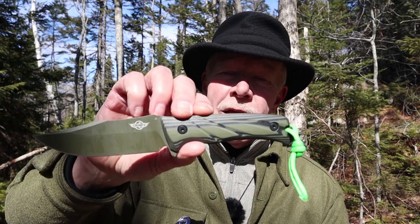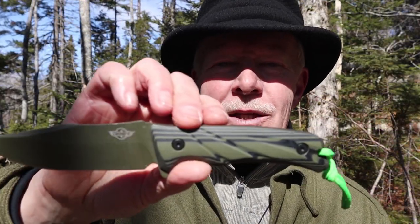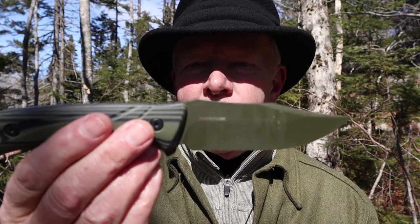Most of you are likely aware of the flashlight company Olight, maker of quality flashlights and headlamps. But are you also aware that they also make knives? They have a company known as O Knife. Today I bring to you the O Knife Fortitude. If you're interested in hearing more about this knife, keep watching. Just before we get started I want to thank O Knife for sending me the Fortitude so that I could share it with you.